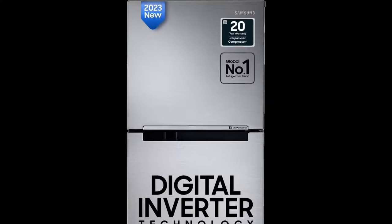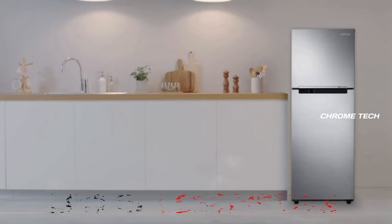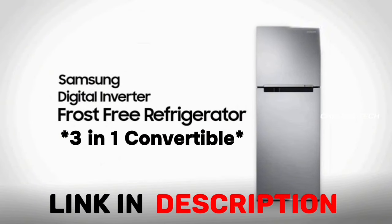You can make use of the warranty offered with this fridge. For the price and purchase link, you can find the link in the description box below. Thanks for watching.